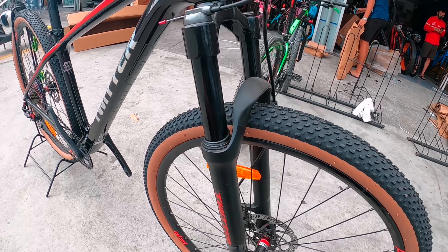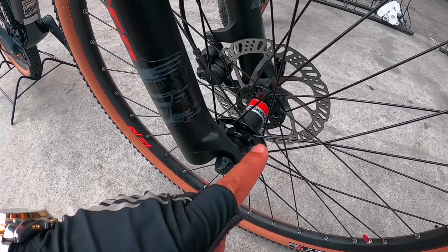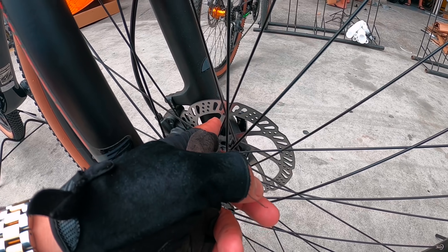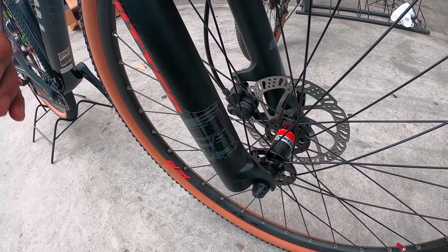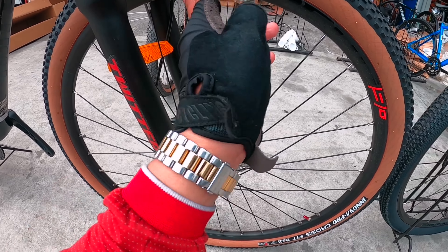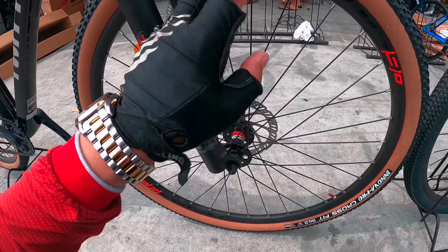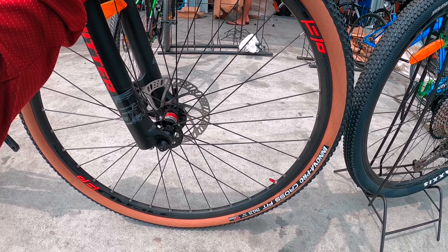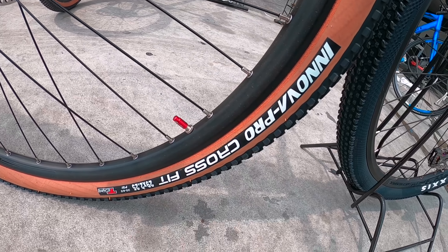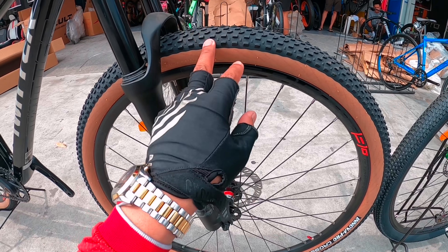Pagdating sa shock na 29er, gawa rin ng Twitter, alloy na po yan. Alloy hubs, quick release dito sa harapan, ganun din sa likuran. Disc brake hydraulic sa harapan, ganun din sa likuran po. Double wall na Retrospect alloy rim ang nakasalpak po dito. Naka-skinwall nga pala ito mga idol — itong gulong niya, ang ganda tingnan. Size 29 na gawa ng Innova, Innova Pro CrossFit. Ang size nitong gulong na nakasalpak dito — 29 by 2.25 po, naka-skinwall. Dito sa harapan, ganun din sa likuran po.